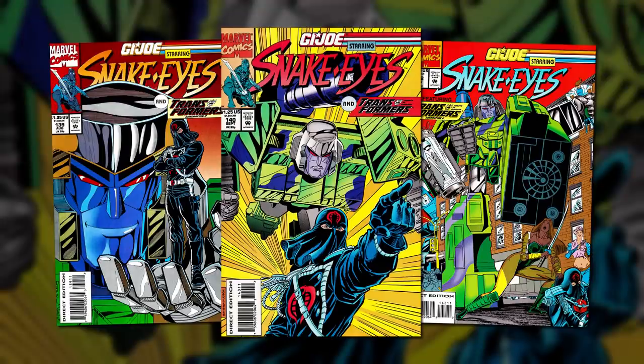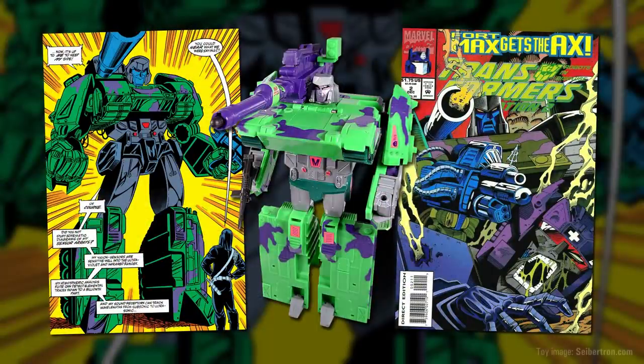The original Transformers toyline ended after 1990, but G.I. Joe would last for a few more years, and in 1993 the two franchises would meet again in a new crossover designed to promote the relaunch of the Transformers brand as Transformers Generation 2. Published in the pages of the still-ongoing G.I. Joe comic, the story served as a prologue to the upcoming Generation 2 comic, and featured Megatron allying with Cobra to avail of their resources and have himself rebuilt into the form of his new Generation 2 toy.